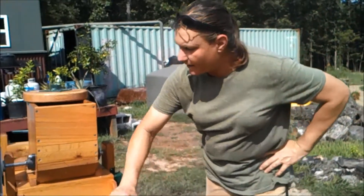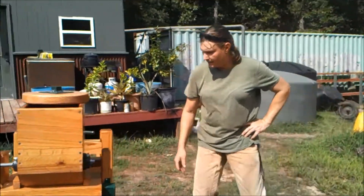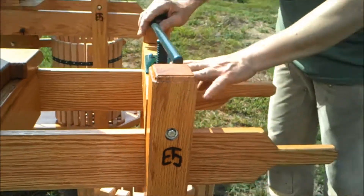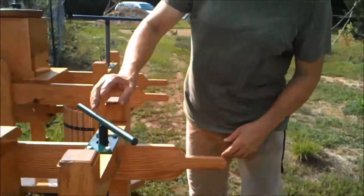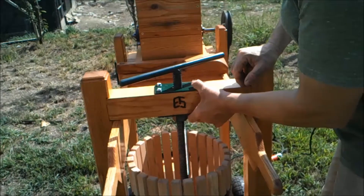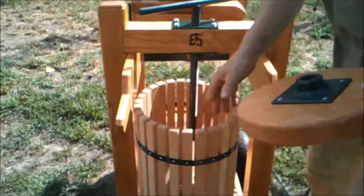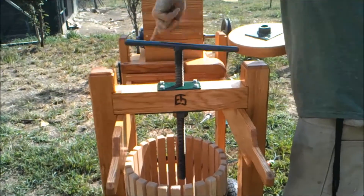We got the motor mount made, got the motor on, got it wired, and then got it branded. I've already shown the legs and the feet. I don't think I showed the press plates — come around over here. The nuts were welded on the arm plates. We got that installed, and this goes down in there. We'll run that thing up real quick.